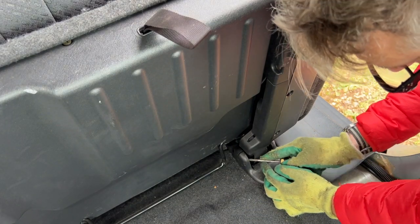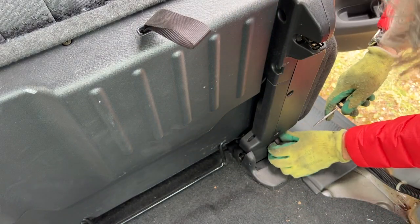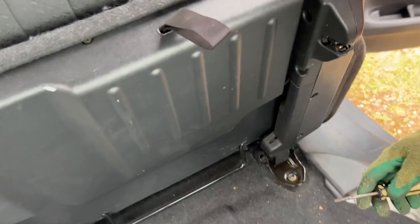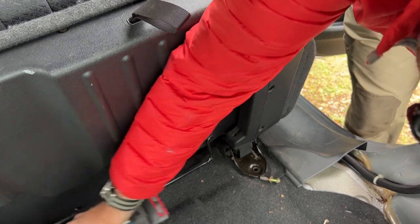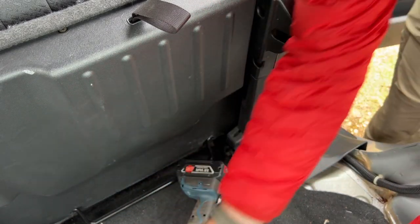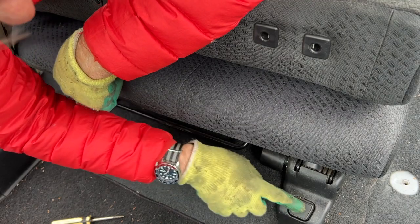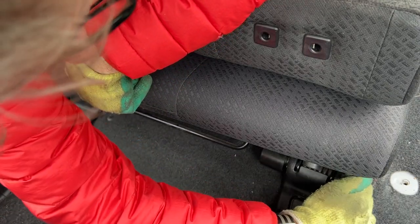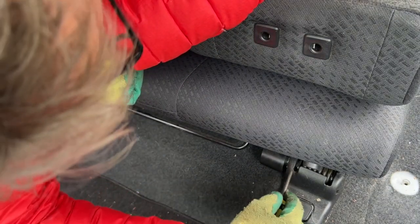I'm just getting the blade of the screwdriver underneath — it goes over that tab — just came off then, easy. Do the same for the front. At least I remember where all these are going back. For the front, this is just the bump stop for when the seat rolls forward; it's actually part of the bottom of the chair. You can either use your screwdriver or, now that we've done the back one, this will probably just pull off over that tab. There's a tab at the bottom; you can use the screwdriver just to prise it over.